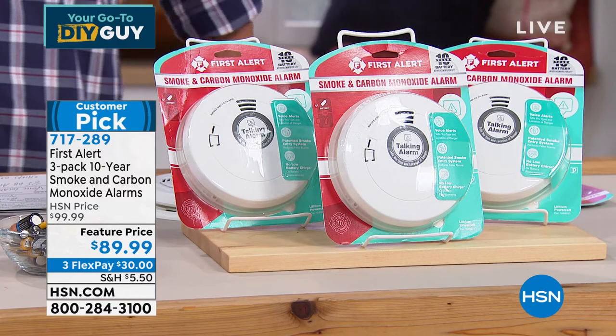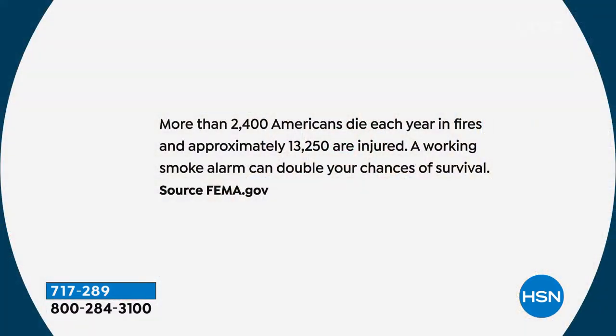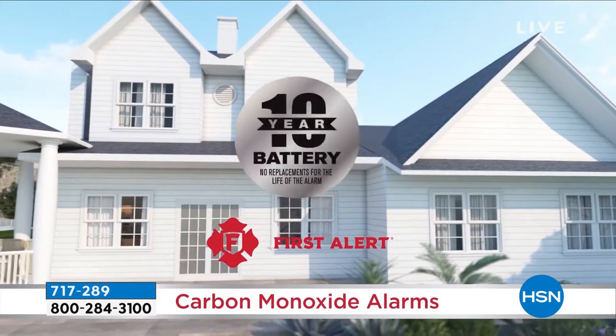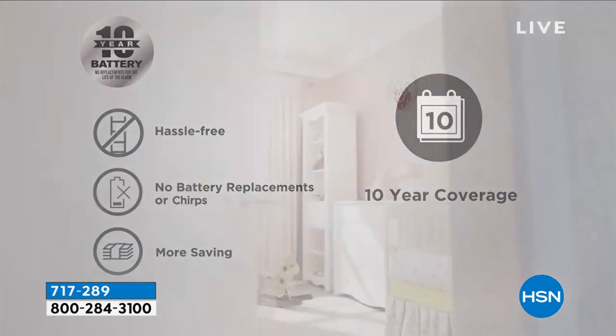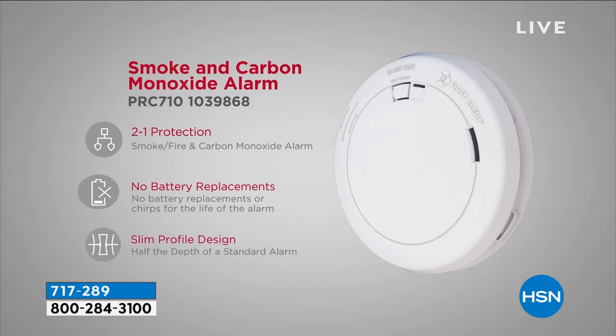Three in five home fire deaths happen in homes that don't have working smoke detectors. You are half as likely to die in a home fire if your smoke detectors work. Over 2,400 Americans die every single year in fires and over 13,000 are injured. Get these home and turn your brain off for an entire decade knowing your family and pets are protected. You can set it from 12 different locations throughout your home — when a fire happens, this smoke detector will tell you if the problem is smoke or carbon monoxide and give you a verbal location of where that problem is.